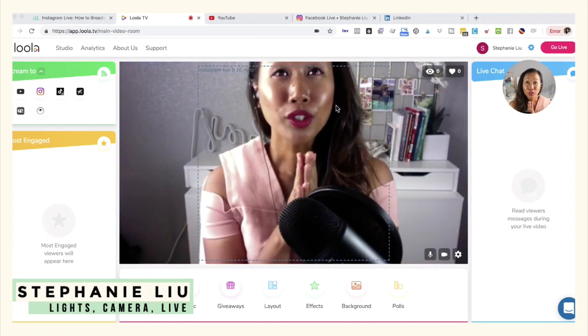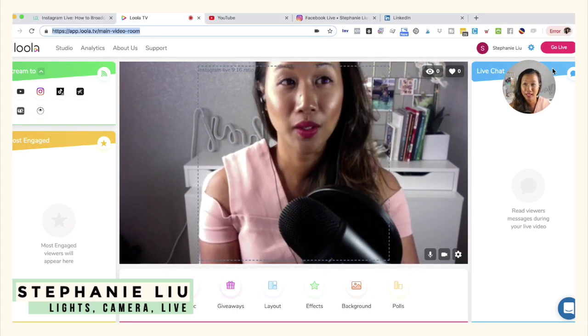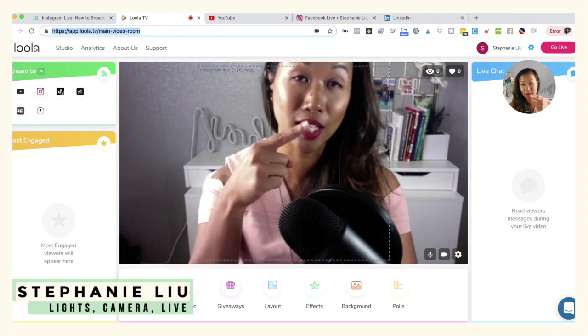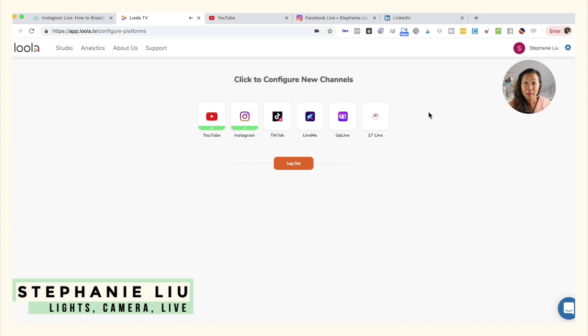In order for you to go ahead and set this up on Loola, the first thing you'll want to do is go to the upper right-hand corner where there's a little gear icon. Click on that gear icon. From there, you'll want to go ahead and connect your account. Once you sign up for lula.tv, it'll automatically connect to your YouTube account.